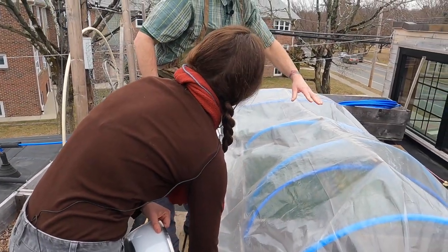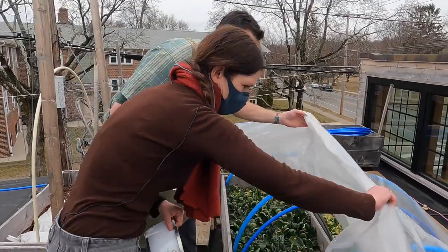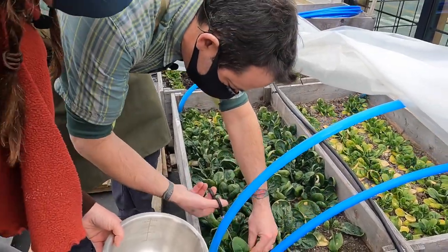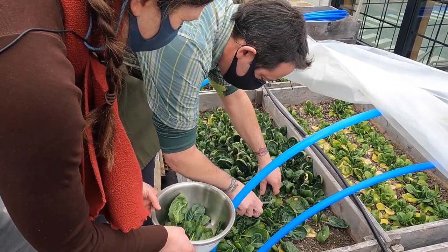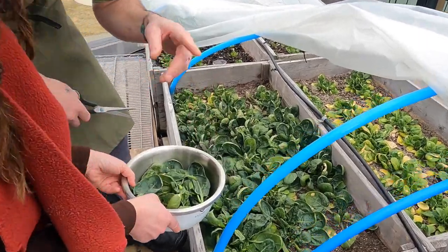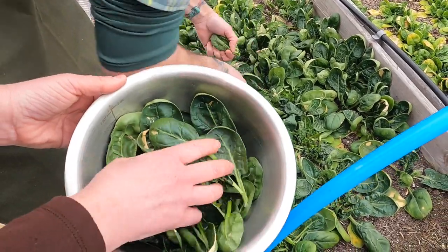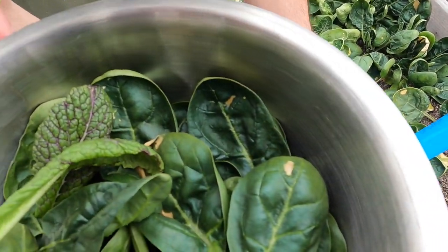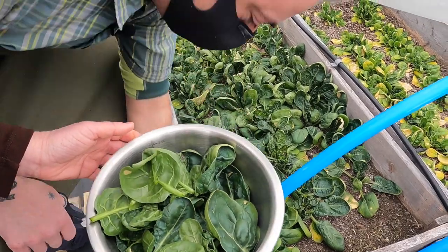This spinach we planted in November — it's been overwintered. There's no way to heat it other than plastic film, so some leaves have been damaged, but that's okay because we're going to cook it. Here we are in March clipping some spinach that was planted in November — that's pretty cool. It'll just keep coming back. We'll snip it, pick some of the veins off. It's definitely better to wilt it than use it as a salad.